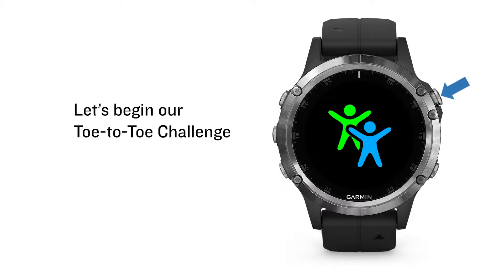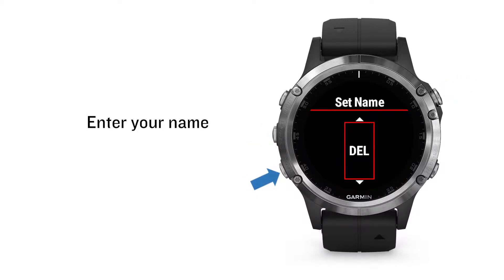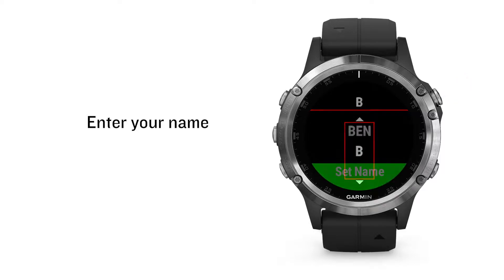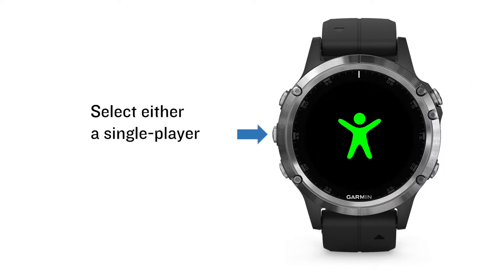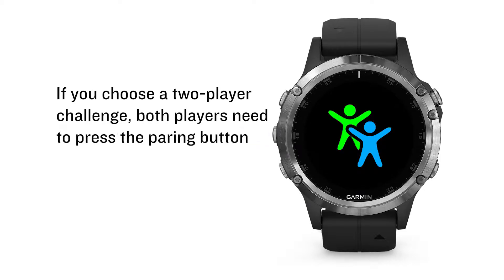Let's begin our toe-to-toe challenge. Enter your name. Select either a single player or a two-player challenge. If you choose a two-player challenge, both players need to press the pairing button.